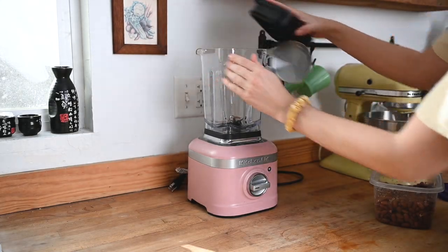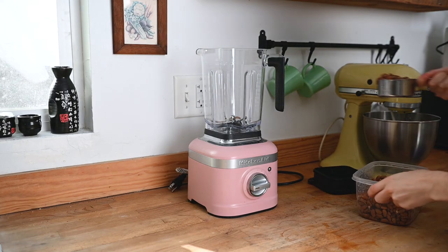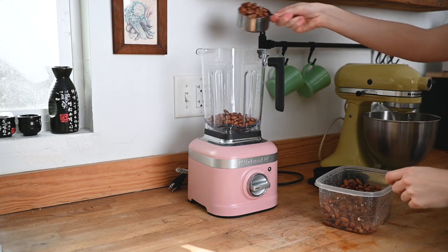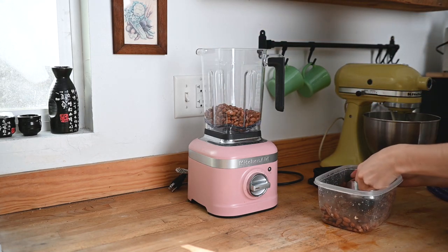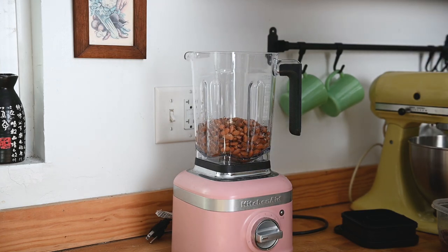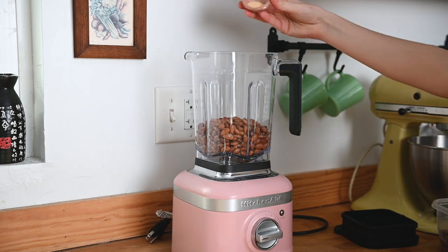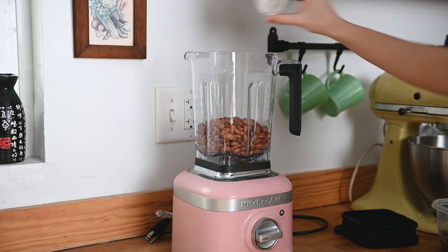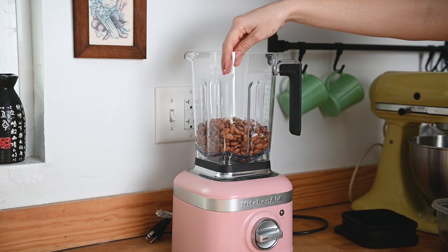The first thing we're going to do is make the bean filling. We're using two cans of pinto beans, which have been drained and rinsed — equal to about three cups of beans if you're cooking from dry. Add in a half cup veggie broth (you can use water if that's what you have on hand), a half teaspoon onion powder, half a teaspoon garlic powder, half a teaspoon of smoked paprika, and a quarter teaspoon of salt.